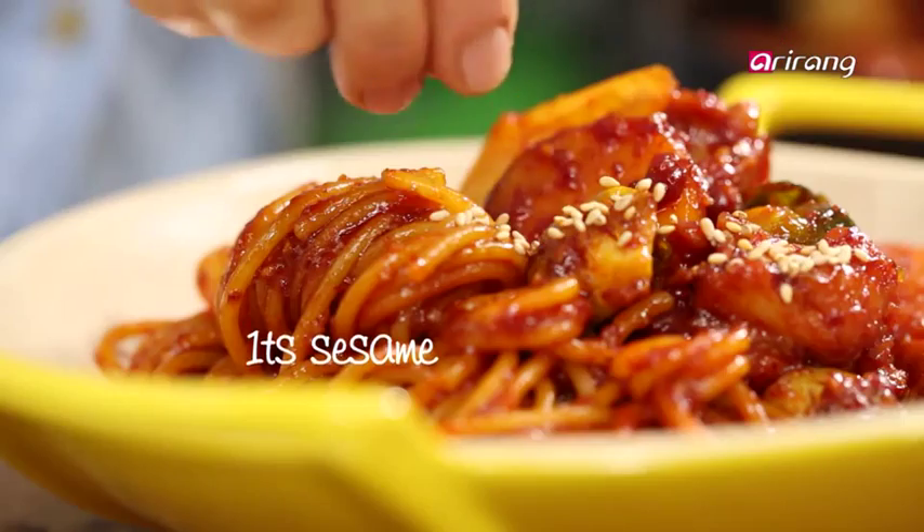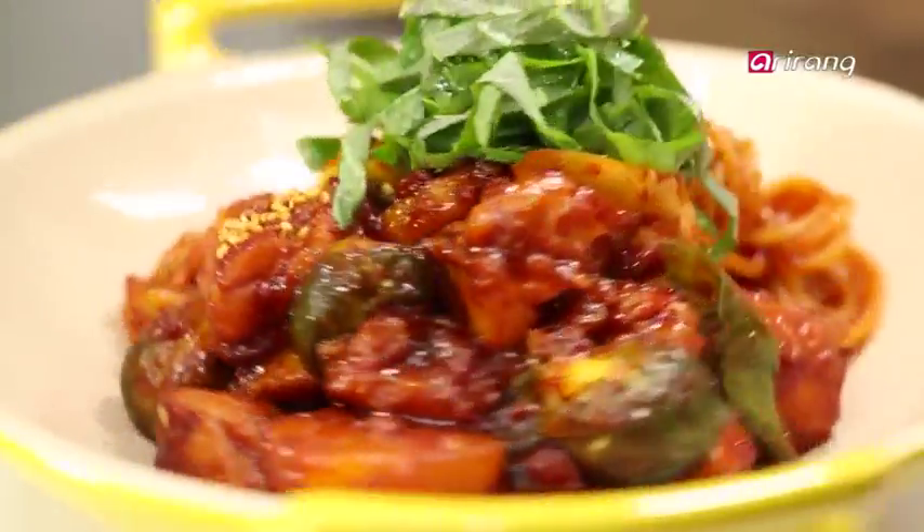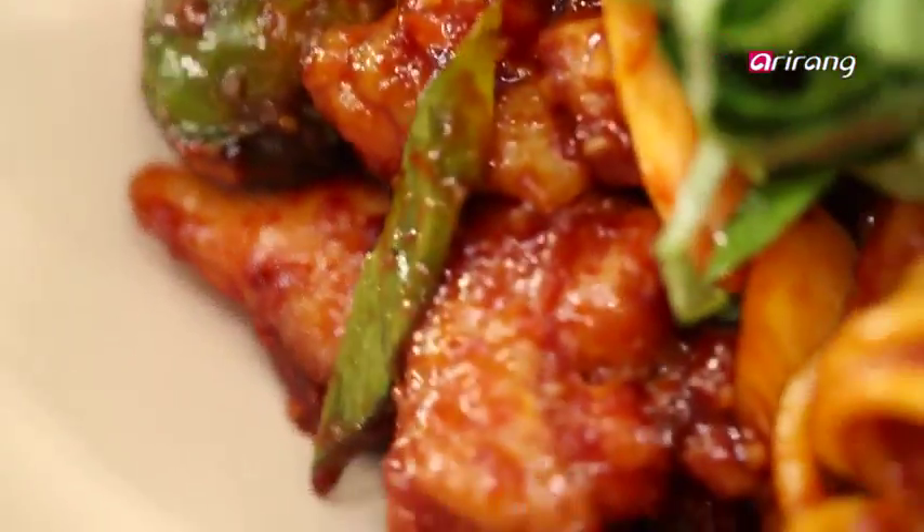Lastly, sprinkle some sesame seeds and perilla leaves on top. One special tip: after most of the dakgalbi is eaten, stir fry the remaining sauce with plain rice, sesame oil, sesame seeds, and dried seaweed flakes. Then you'll have your second course of fried rice. Enjoy!